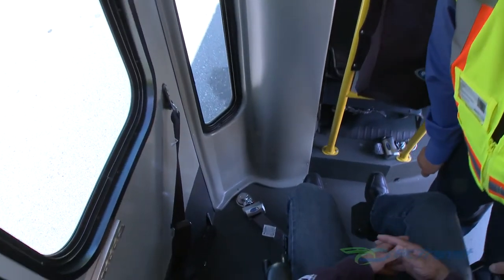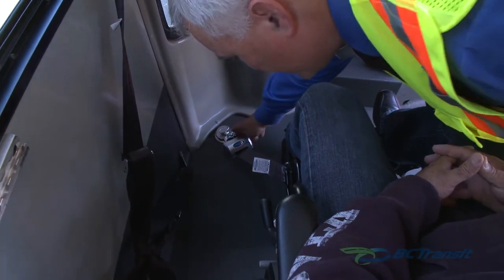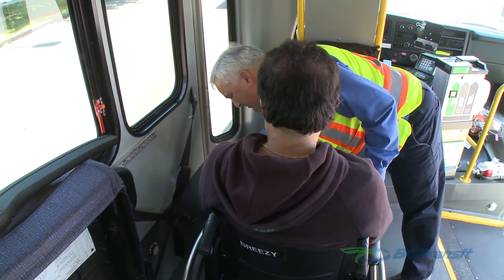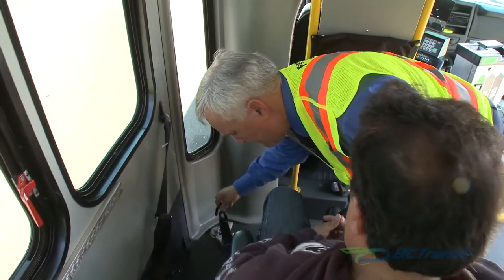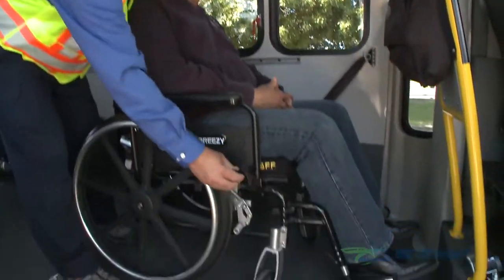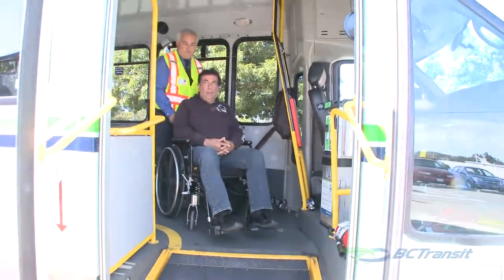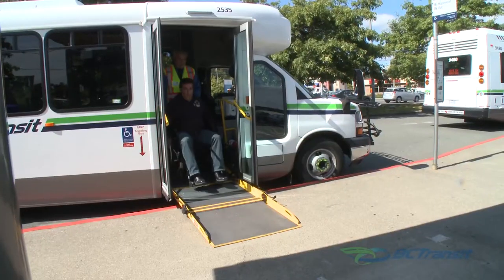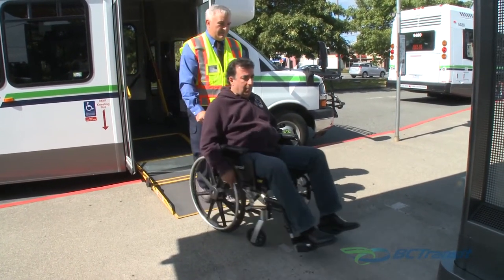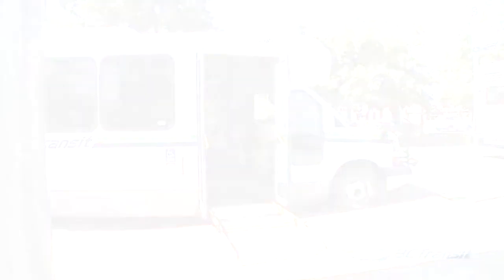Before you lean over the customer to detach the last floor retractor, explain what you are about to do. Be careful not to invade the customer's personal space any more than necessary. Mobility aid service is a cooperative task. The level of assistance a customer requires varies with each individual. Ask how you may best help your customer. Each time a mobility aid customer boards your bus, it is ultimately your responsibility to ensure they are properly and safely secured.